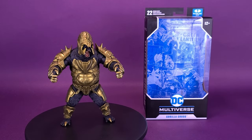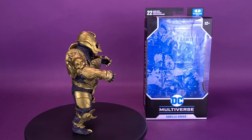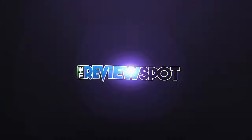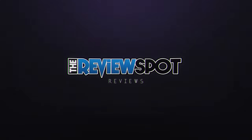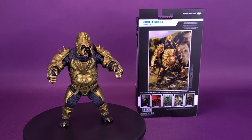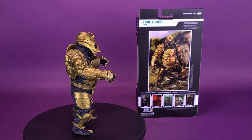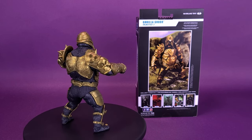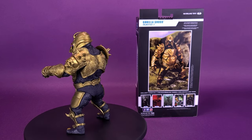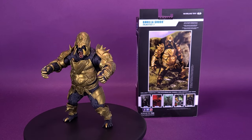Mankind will kneel before its new master. Here's your look at the McFarlane Toys DC Multiverse Injustice 2 Gorilla Grodd. A telepathic brute, Gorilla Grodd has long sought to prove his peerless genius by subjugating mankind. He's gone so far as to form an anti-justice league — the Society — to once and for all smash their opposition. Using his intellect and telepathy, Grodd enlists others in his mission to conquer the planet and fill the void of power left by Superman's regime.